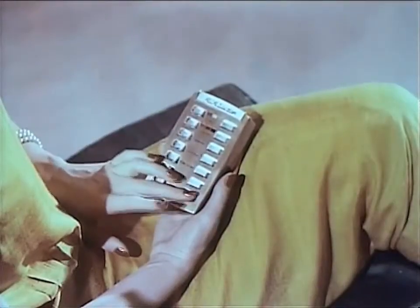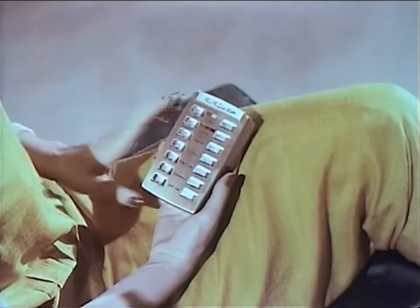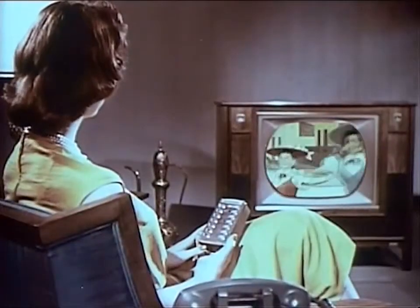Turn the set on. Select your channel. See all color shows in living color.